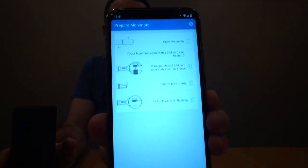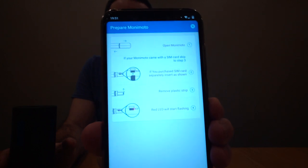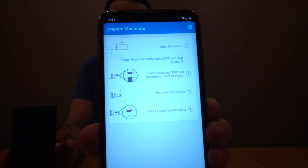I've already gone ahead and downloaded it and verified my phone number. Once downloaded, the instructions in the app tell me to follow through some simple instructions to get this thing up and running. It says open up the Monimoto, but presumably to do that I need to unbox it first. So let's have a quick look.